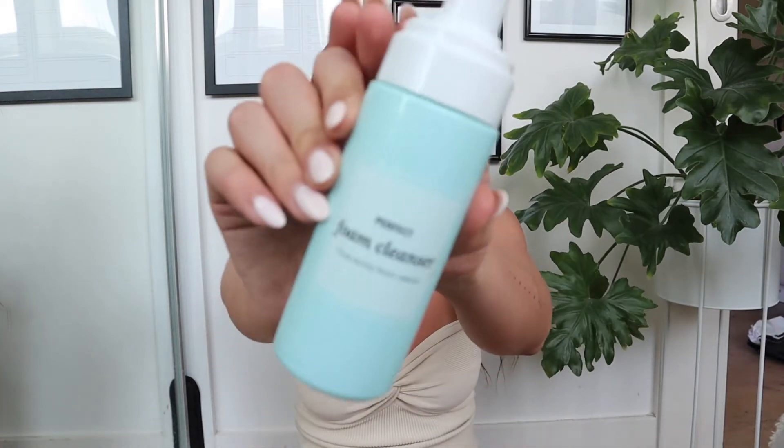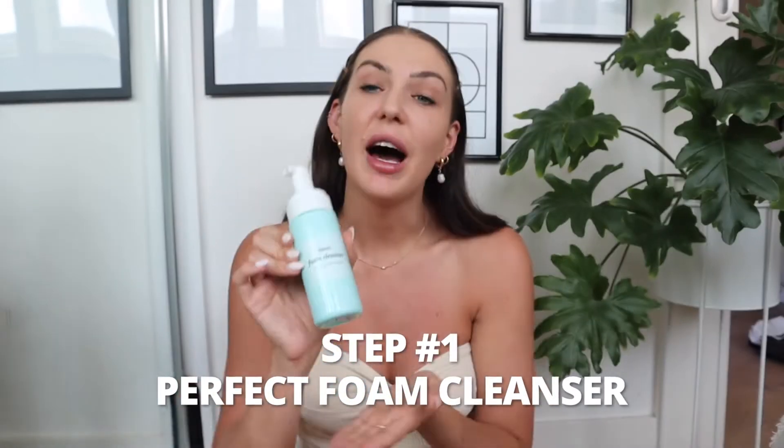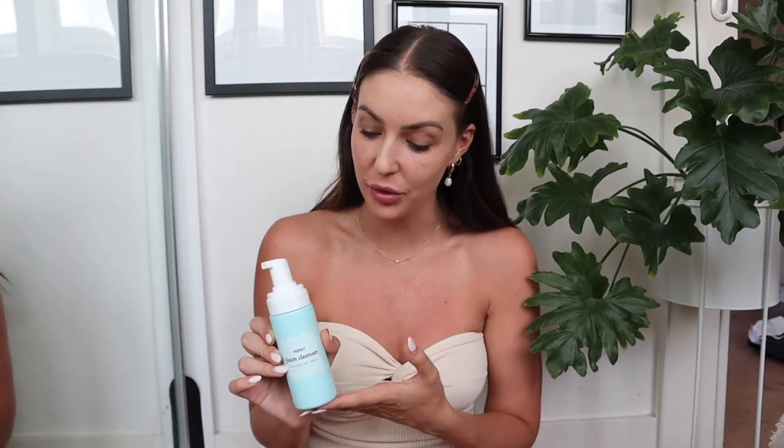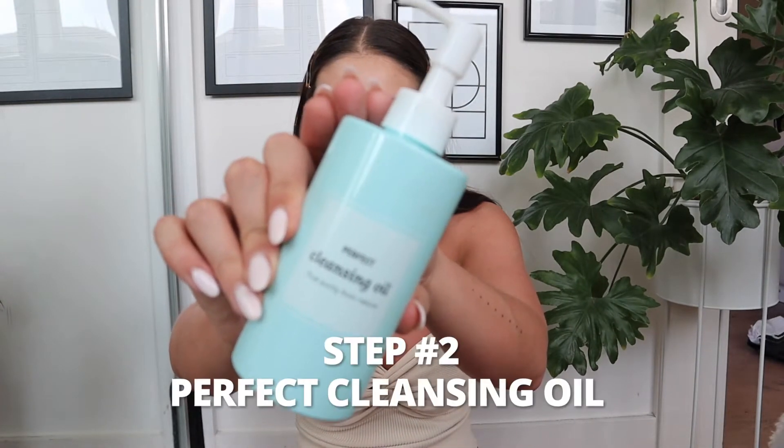I'm going to take you through step by step what I do and which products I'm using. The first one I've already done because I've just gotten out of the shower — that is the perfect foaming cleanser. I'm a really big fan of double cleansing if you have some really tricky makeup stuck behind as well, so I definitely recommend going in with the cleansing oils if there are products left behind.